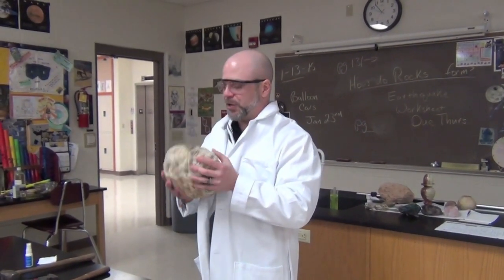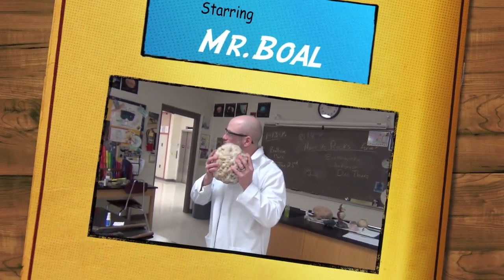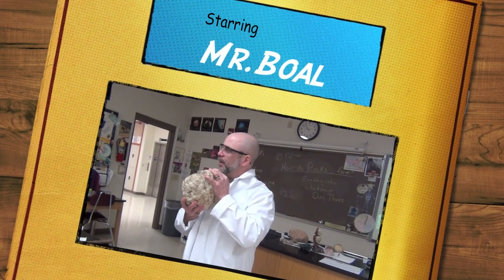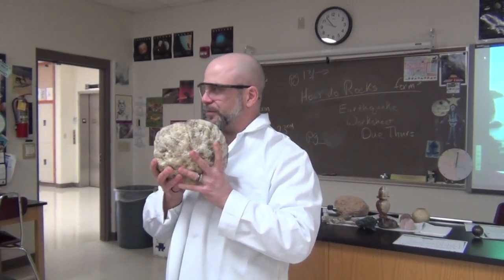Now the thing that you want to look for with a geode is that it rattles if you shake it. Do you know what that means if it rattles when you shake it? Something inside of it moves — that means that it's hollow.